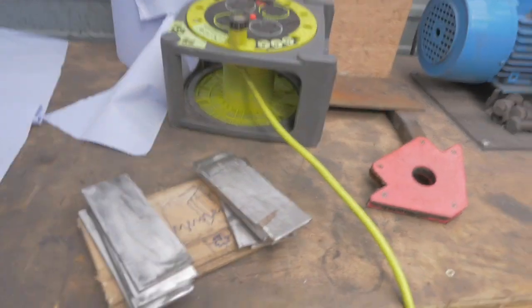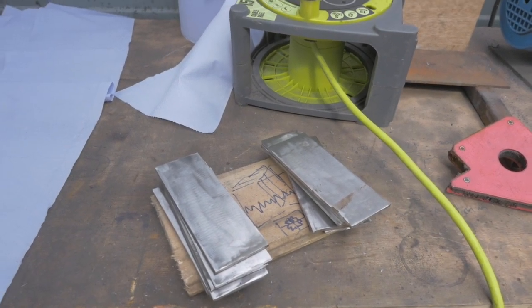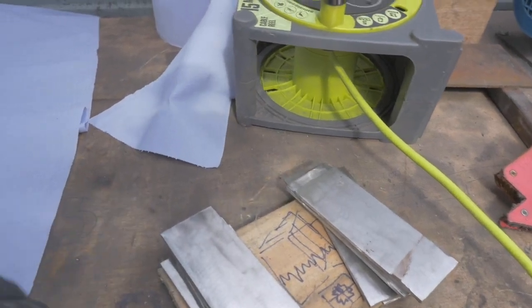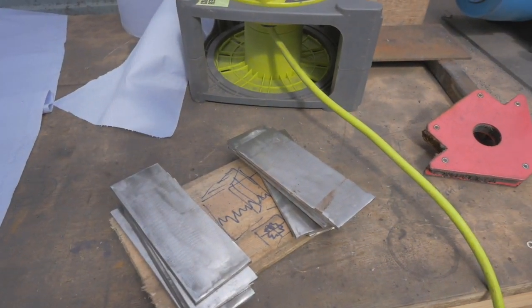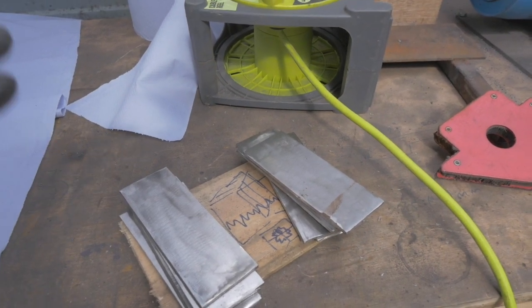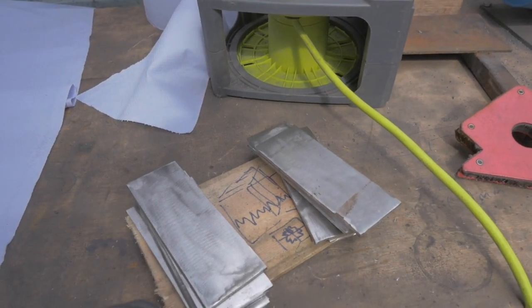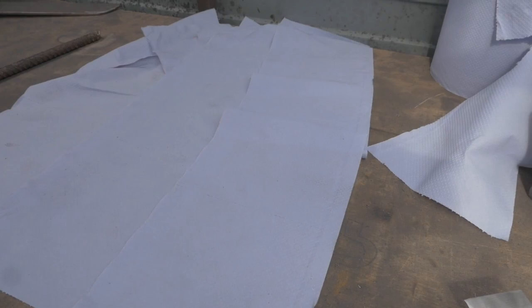I've just finished cleaning up all of the metal sheets — the EN42 and 15N20. I used the belt sander and also a flap disc from an angle grinder. Now I've got to get some acetone and give them a really good clean. Good Damascus is based on clean metal with no contamination. I'm wearing black rubber gloves. I'm going to clean them with the acetone, then stack them and weld them.